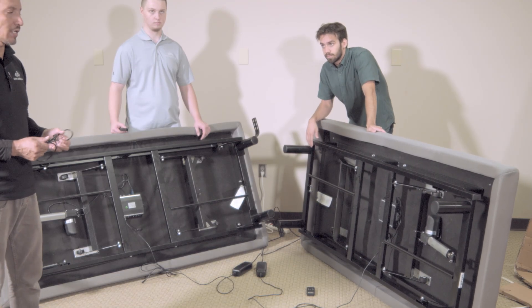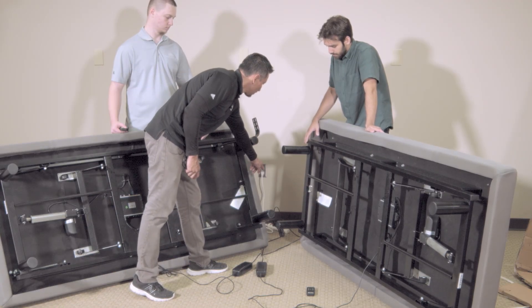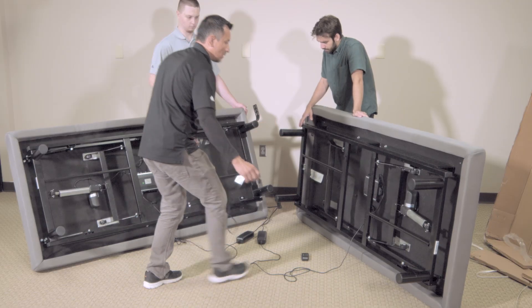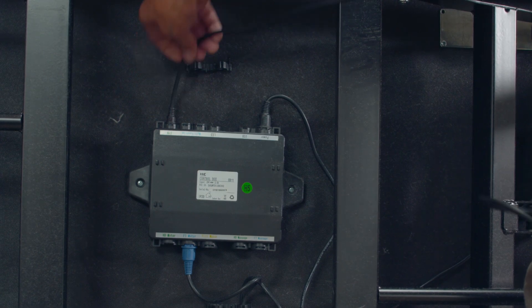Syncing two Twin XLs together. First, turn off your power surge. Then install the sync cord provided by Modo, connecting it to the port labeled 'sync' on the control box.